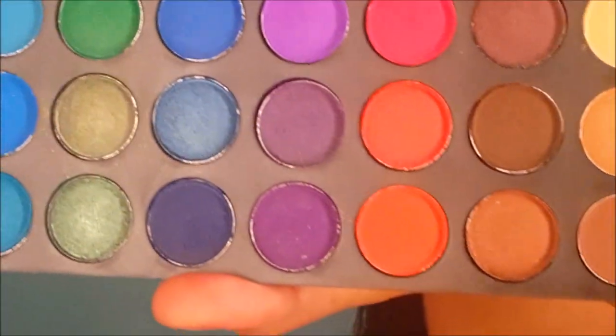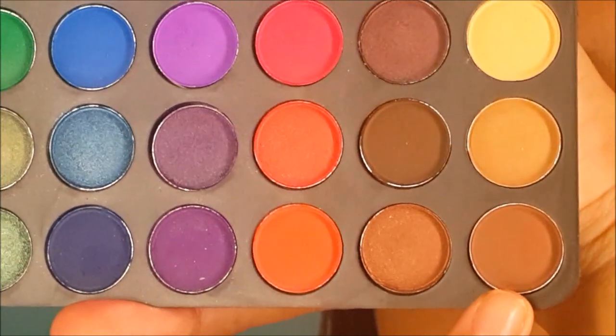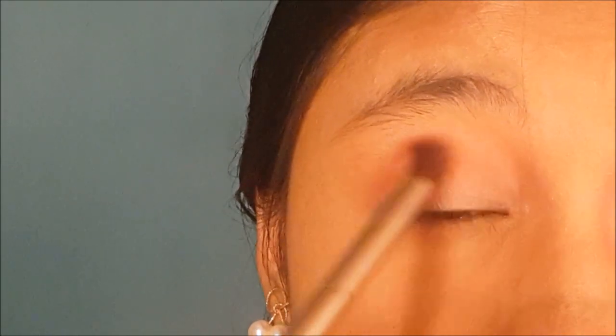Next, using the same brush, I'm going to take this warm brown. I'm going to put it at the crease — this is actually to tone down the orange color.